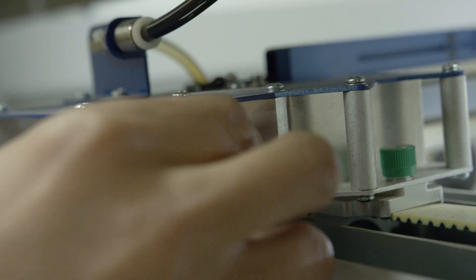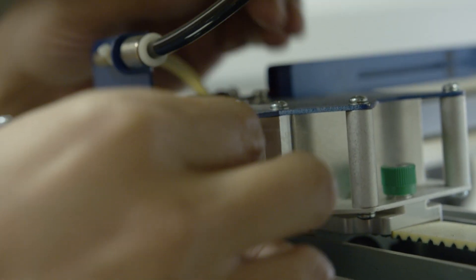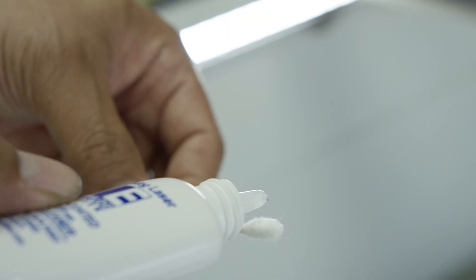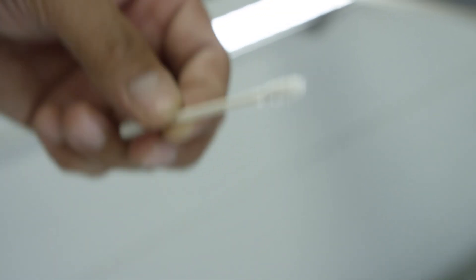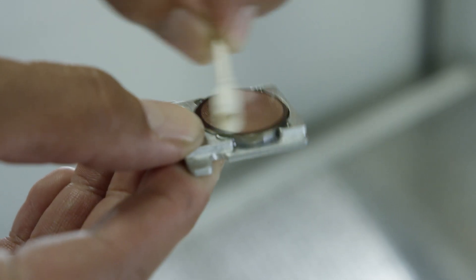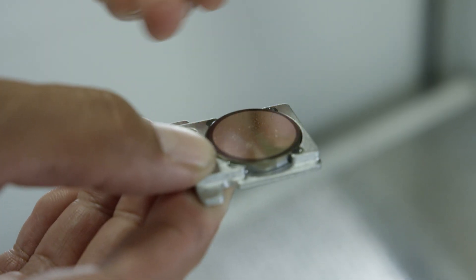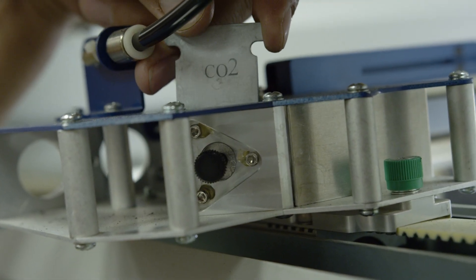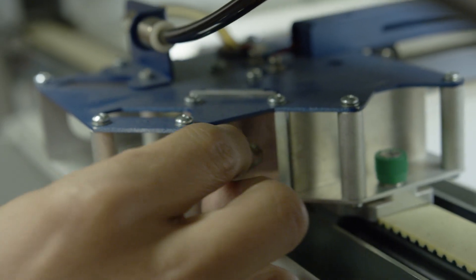Now we'll clean the mirror at the left end of the X-axis assembly. Start by loosening the black screw on the top of the mirror housing. Slide out the mirror and gently clean and dry it with a cotton swab. Slide the mirror back in and re-tighten the black screw.